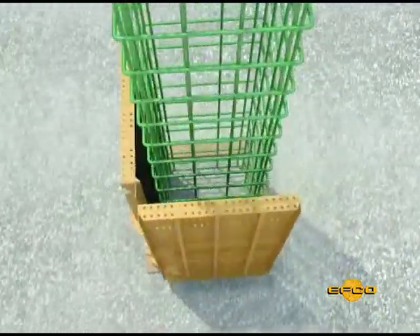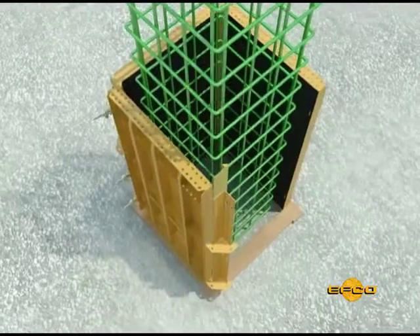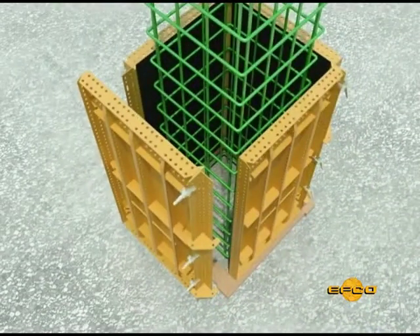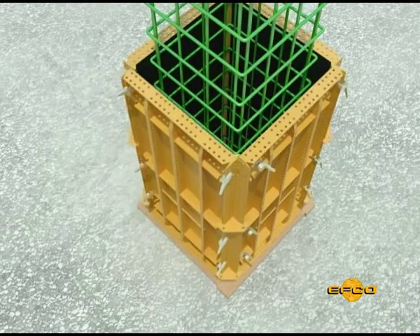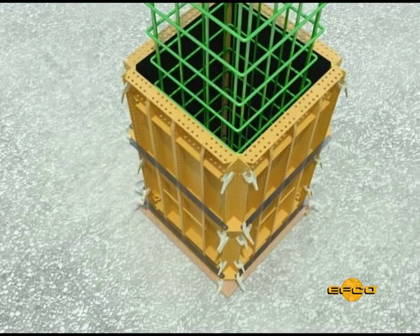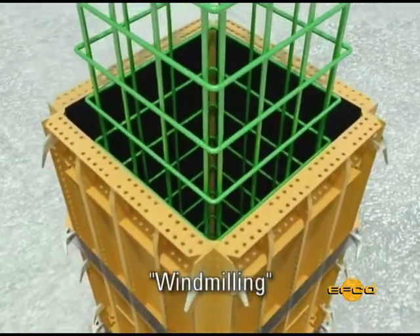Add EFCO plastic chamfers if the architect and/or owner requires chamfered corners. When placing the vinyl chamfer in a column, place the tail of the chamfer so that each dimension of the column has only been increased by the thickness of one plastic chamfer fishtail. This is called windmilling the chamfer tail around the column.